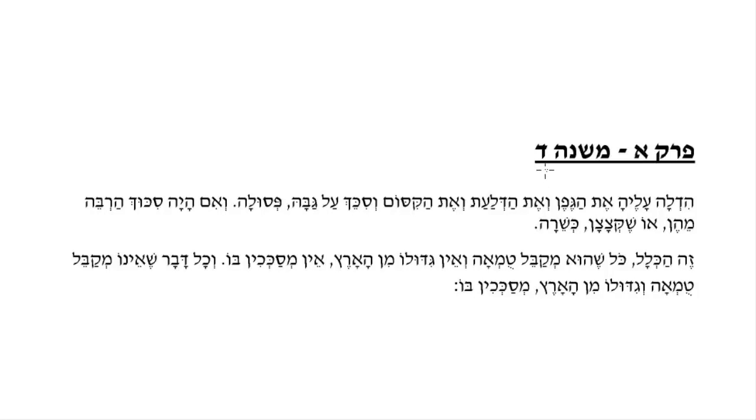Welcome to today's lesson. Today we are going to learn Mishnah Dalet. Our Mishnah begins with a case, which we will learn if it is kosher s'chach to be used, and the second part of our Mishnah discusses what are the rules for something to be kosher s'chach. Let us begin.